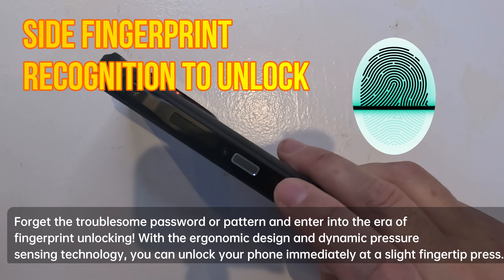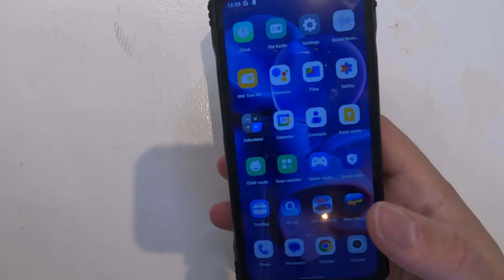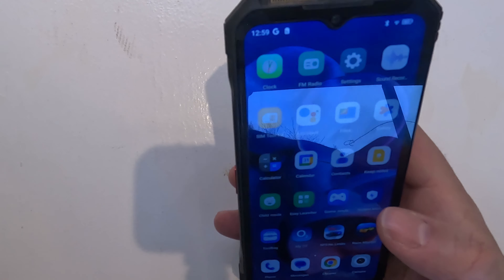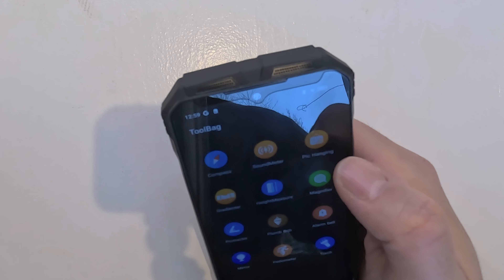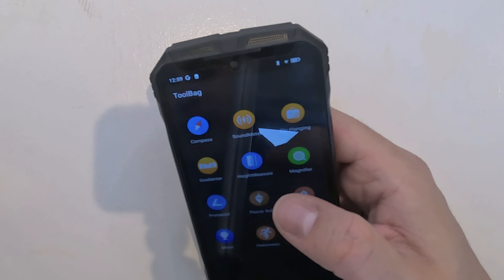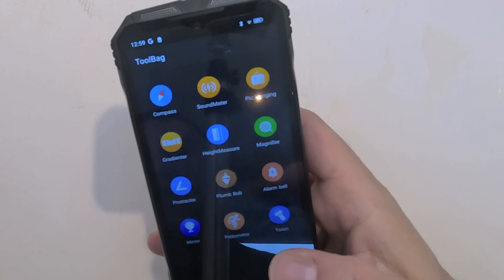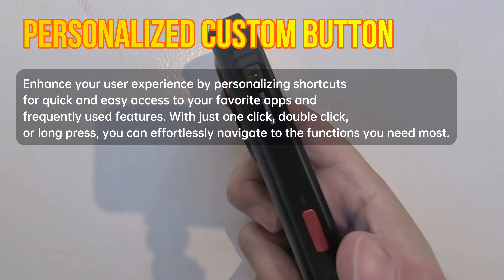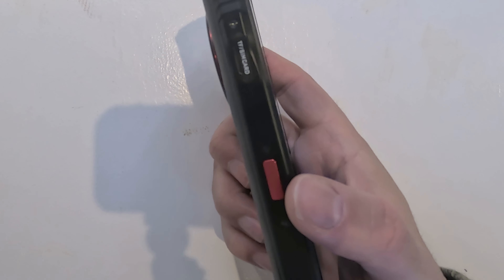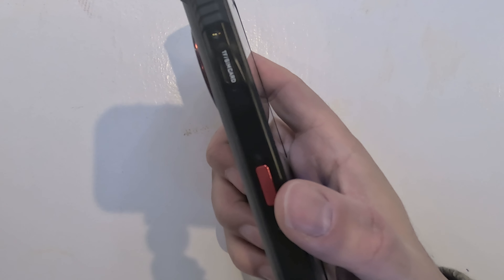Additional features include a side fingerprint button for quick recognition to unlock your phone, and small gesture controls for an intuitive experience. There are also a number of onboard tools: compass, sound meter, inclinometer, height measurement, magnifier, protractor, plumb bob, alarm, torch, pedometer, and a mirror — really handy for various tasks. There's also a personalized custom button in a beautiful red color that lets you set quick access to frequently used app functions.